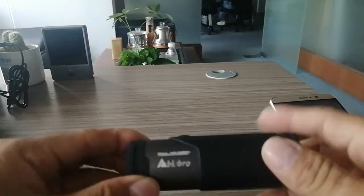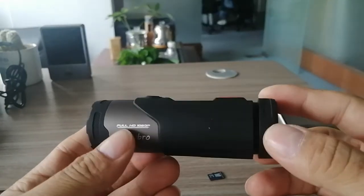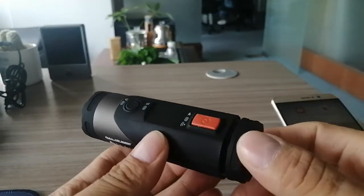Hi everyone, thanks for choosing this Abel Blur Shotgun action camera. The model is X58S.